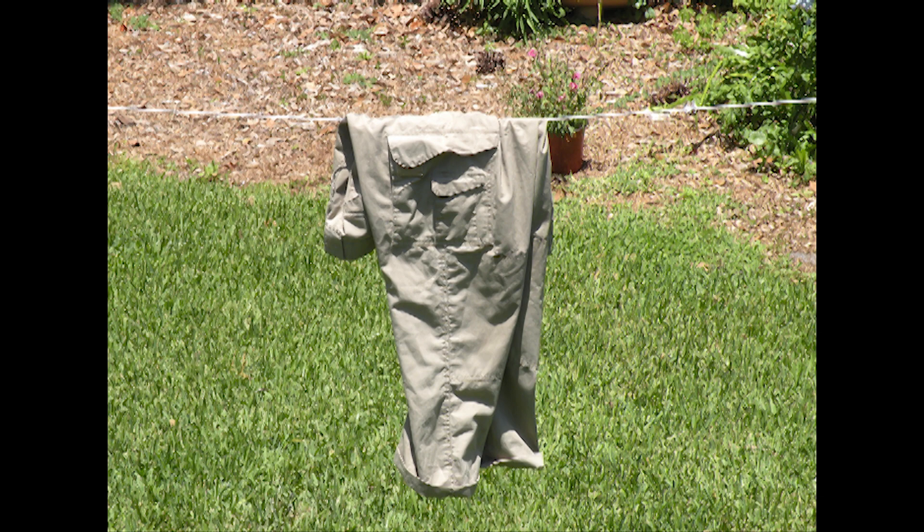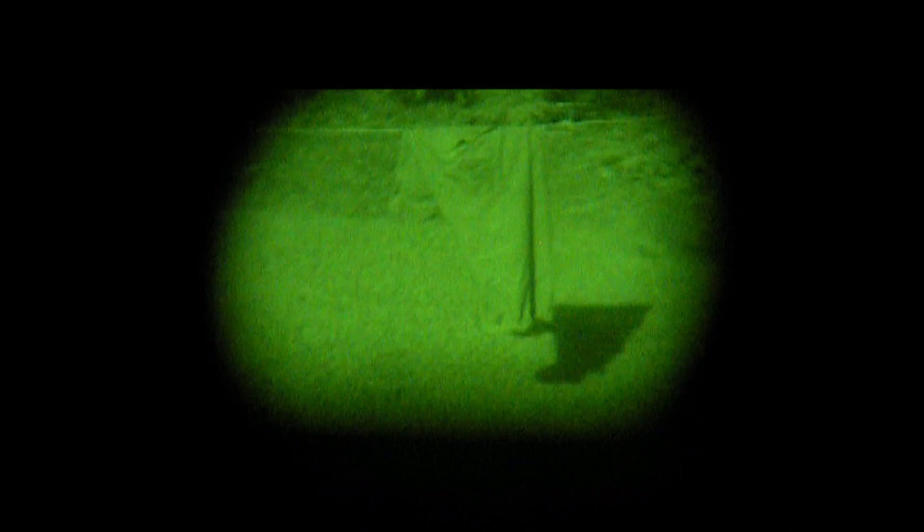Next up, we have True-Spec pants. This is the Desert Storm camouflage pattern — it's called the Six-Color Chocolate Chip Pattern.